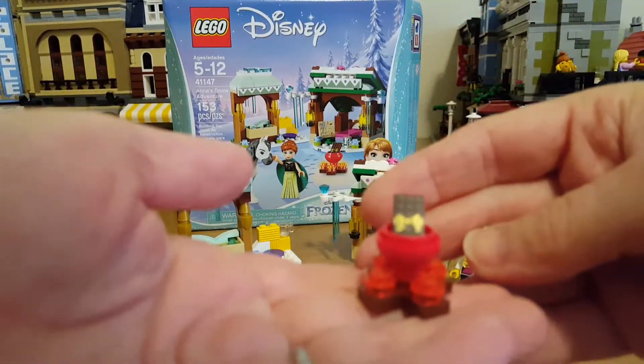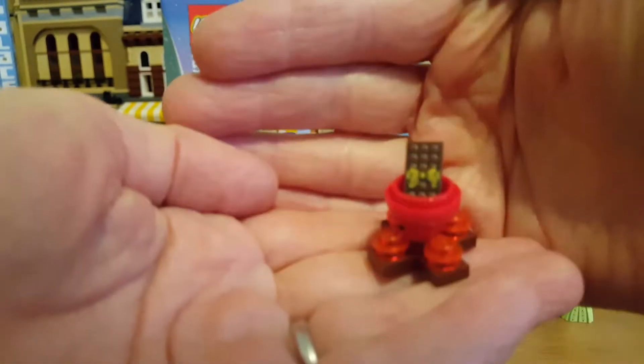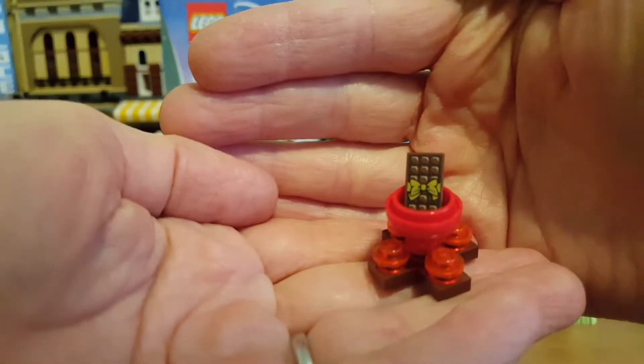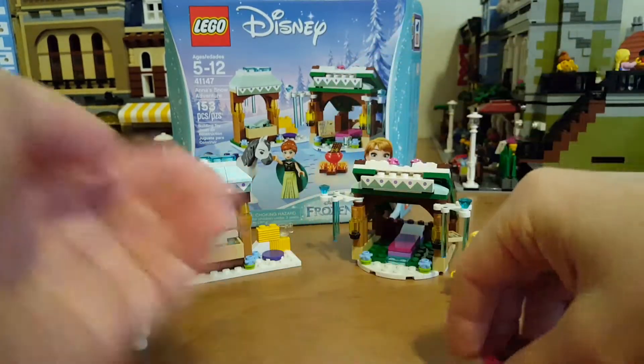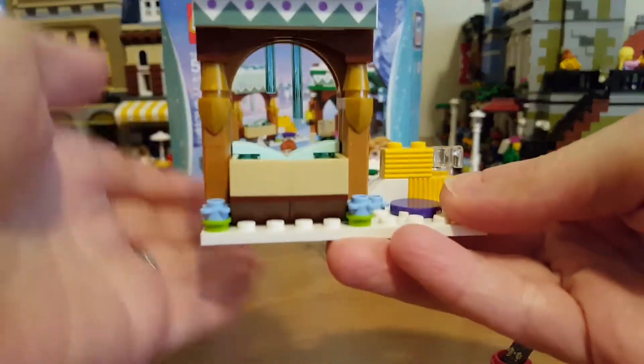Then you get this tiny little fire pit-type build where it looks like she's melting down some chocolate — there's a bar of chocolate in there.